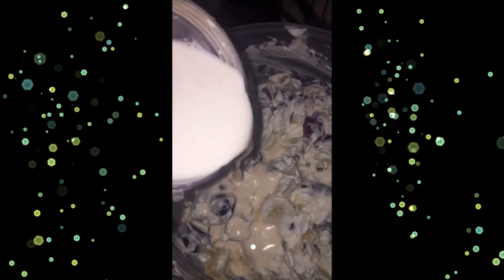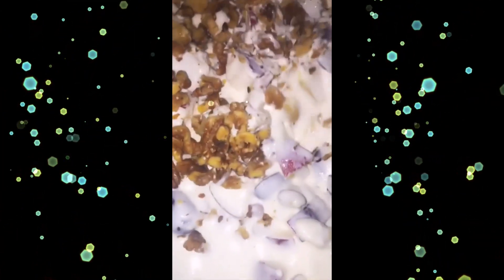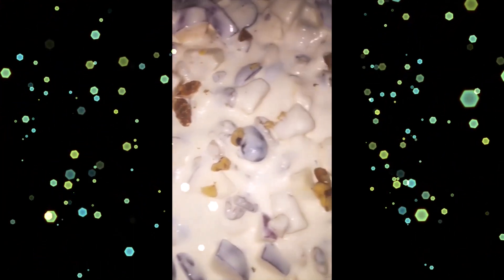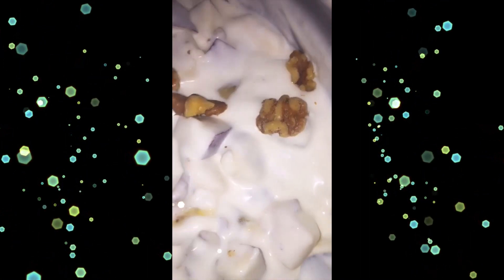Mix everything together with your fruits. You can add any nuts you like — walnuts, pecans, almonds, pistachio — roasted or plain. You can also use raisins. If you prefer it sweeter, add some sugar or honey. This is the yummiest thing I have ever made — enjoy and thank me later!